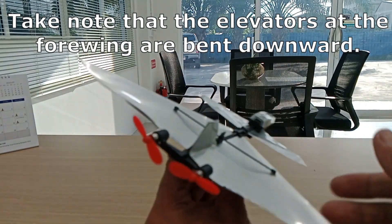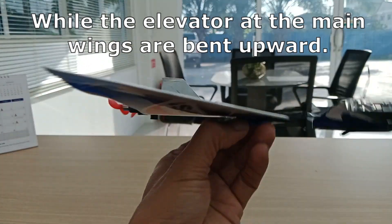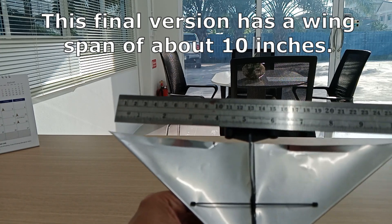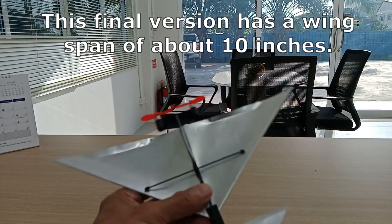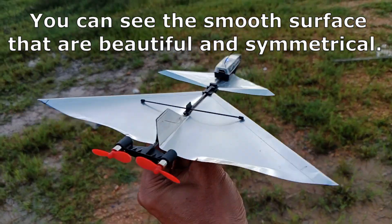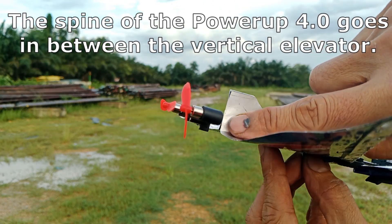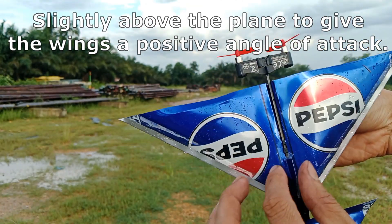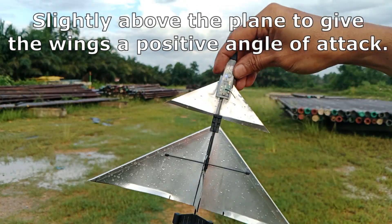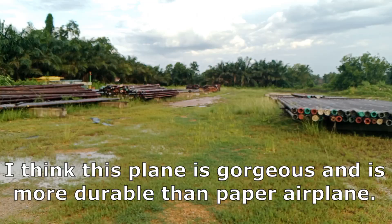Take note that the elevators at the front wing are bent downward, while the elevators at the main wings are bent upward. This final version has a wingspan of about 10 inches, with smooth, beautiful, and symmetrical surfaces. The spine of the Power Up 4.0 goes in between the vertical stabilizer, slightly above the plane to give the wings a positive angle of attack. This plane is gorgeous and more durable than a paper airplane — now it is time to fly.